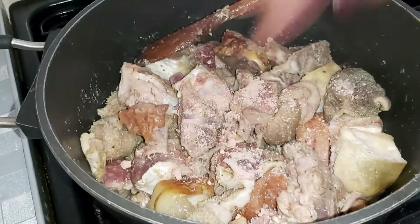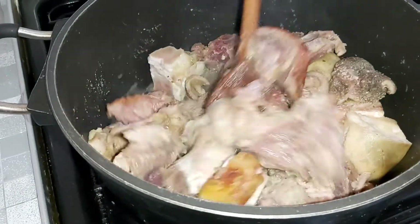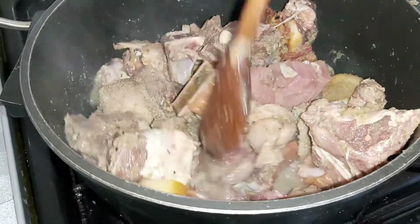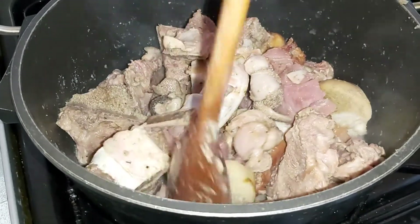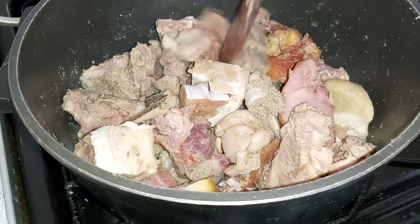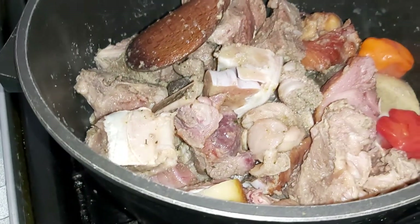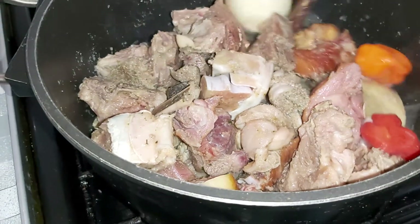That gives you a very good taste that runs through the whole soup. If the meat is not spiced properly it will taste like water in your mouth. Then you drop in your two scotch bonnet peppers and your whole onion — which you will be blending later — drop that in there as well.